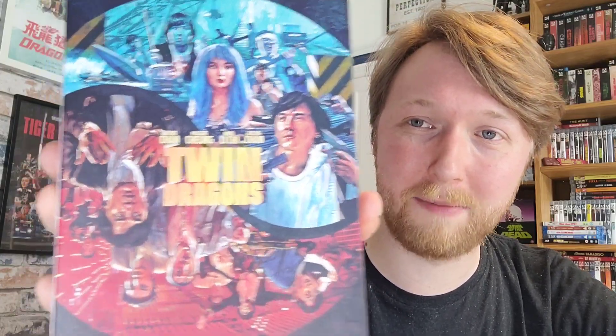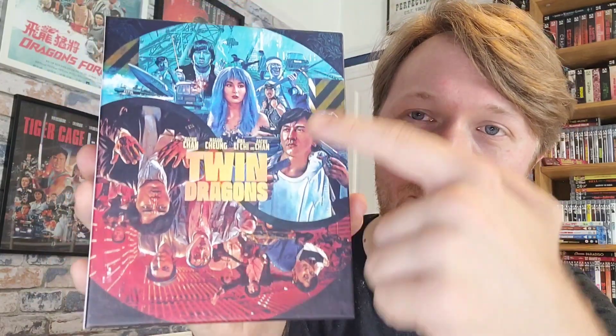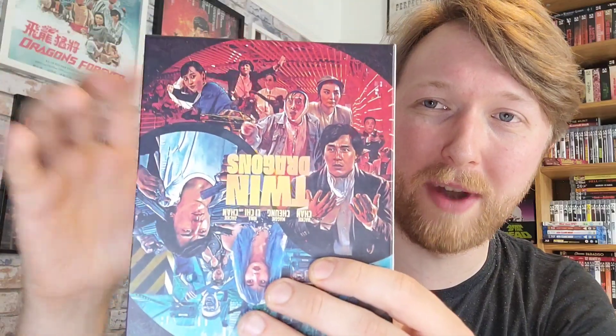The first thing to show is this fantastic artwork on the front, done by Sean Longmore who has done quite a lot of artwork for 88 Films as well as numerous other Blu-ray companies. He made quite a name for himself this year by designing a poster combining Barbie and Oppenheimer into one, which has been doing the rounds a lot on the internet. I love how on this one there's a duality — a blue image on one side and then you flip it upside down and you've got the red image. It's just fantastic.